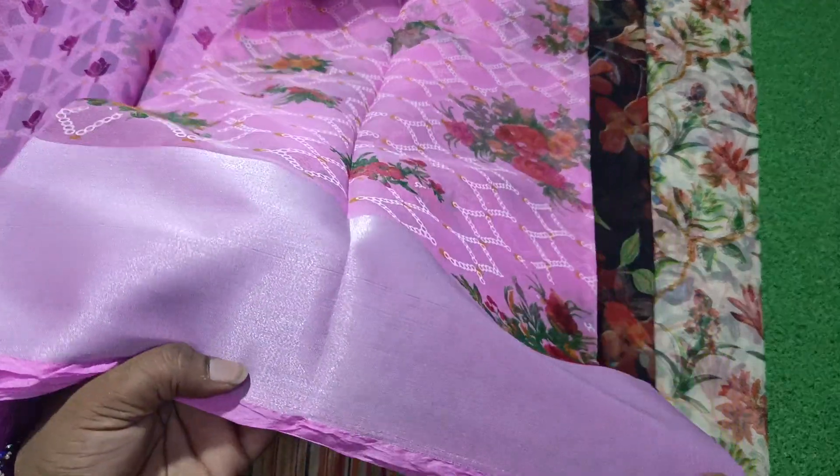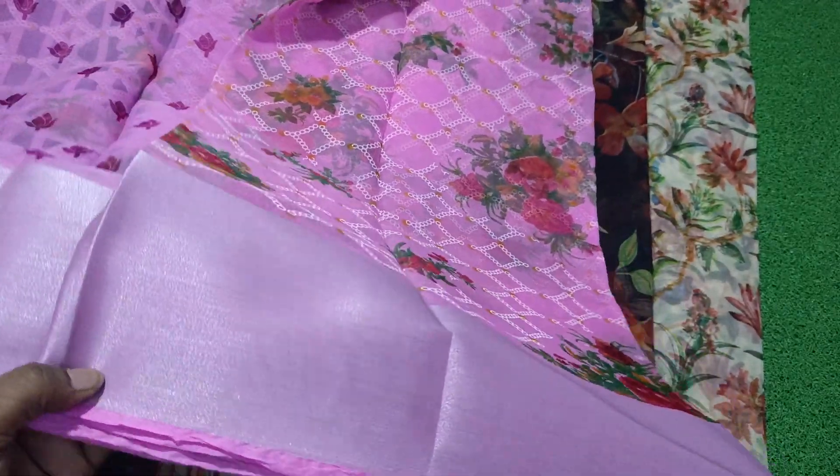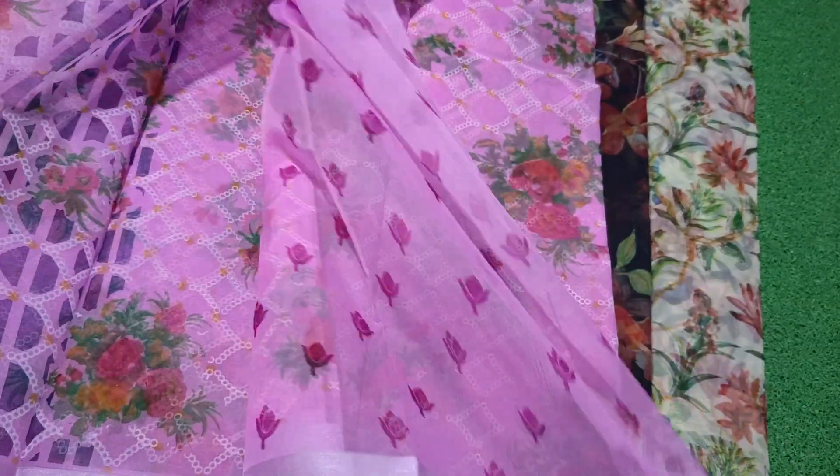It is a full sari. It has no misprint or no damage. It is excellent. It is a small part and a short part.